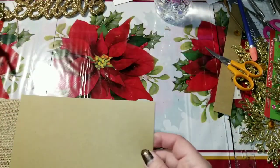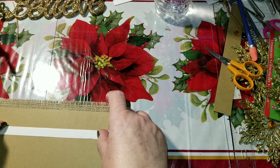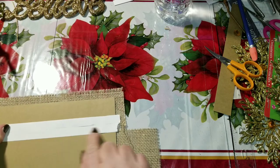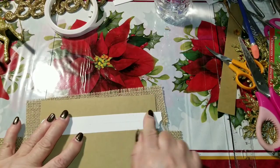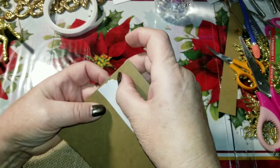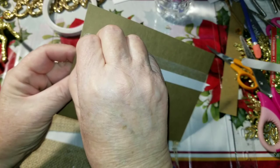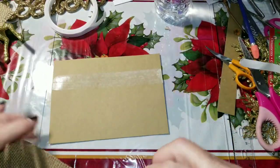I'm going to take my cardboard, set it on here, and lay a couple of rows of tape — here, and here — then peel it off, rub it down really good, and then peel the backing off. I'm going to take this piece of burlap and lay it right up here like this and press it down.